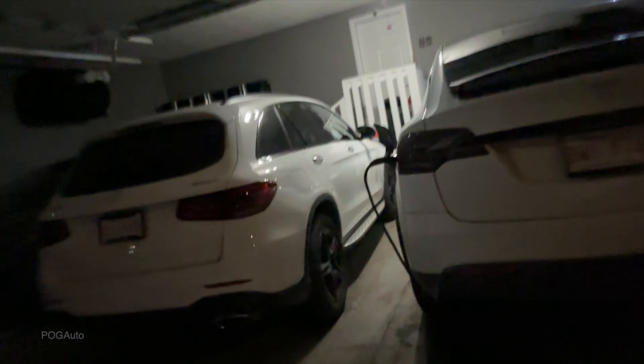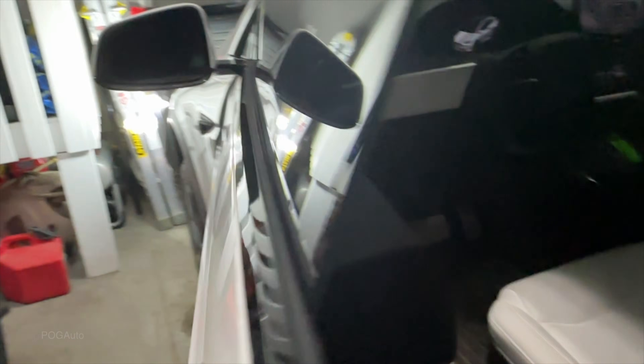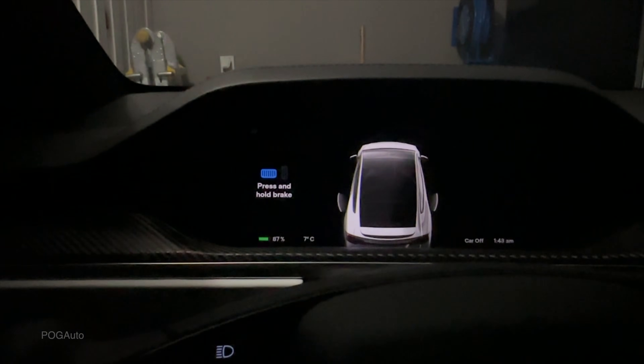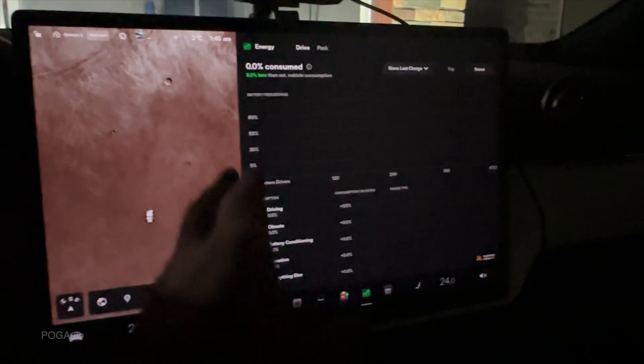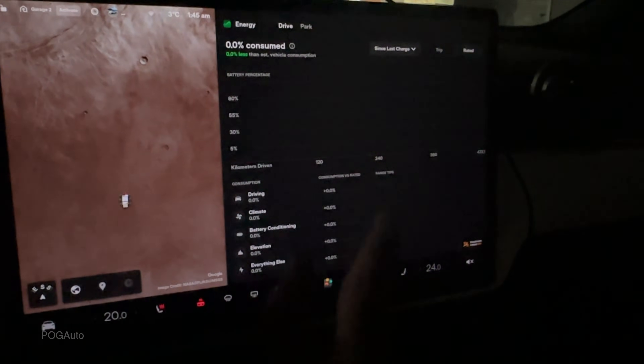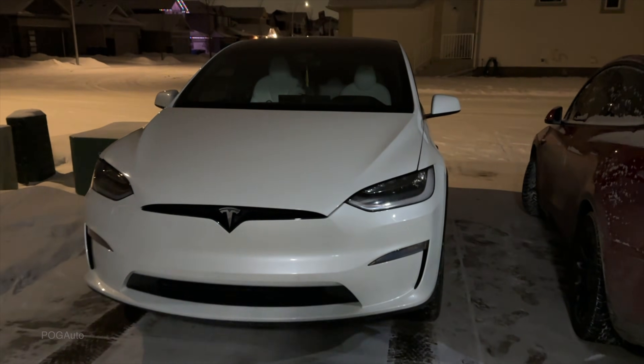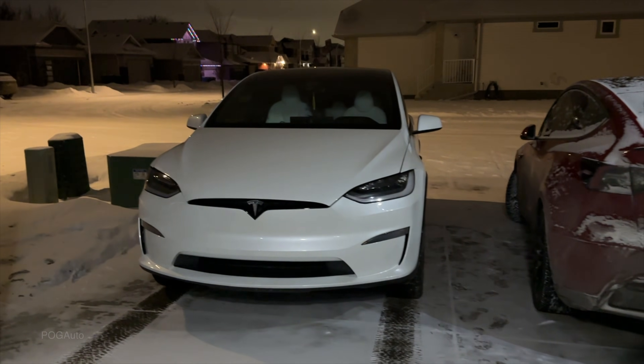The garage is at 16 degrees Celsius thanks to the heater. We're at 87 percent battery. Let's reverse out — we've got the energy display up. We can see usage since last charge. It's 1:47 AM and we're at 86 percent.